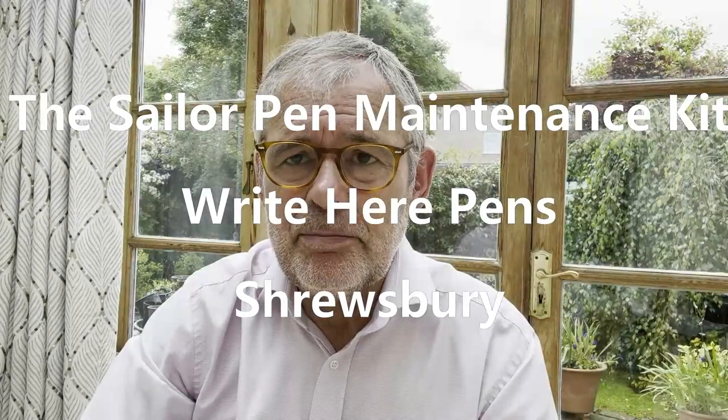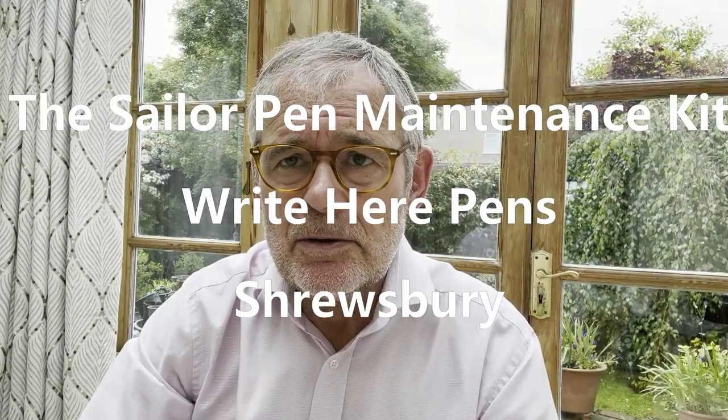Hello there. John Hall from Right Ear Pens, and today we're going to look at this. What is it? Well, it's a great boon for anybody who owns a Sailor Pen. It is a Sailor Pen Maintenance Kit and it does quite a lot of things — many of them only for Sailor Pens, but some of them for any pen. So let's go and have a closer look.